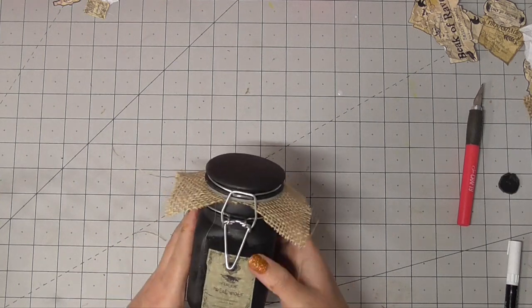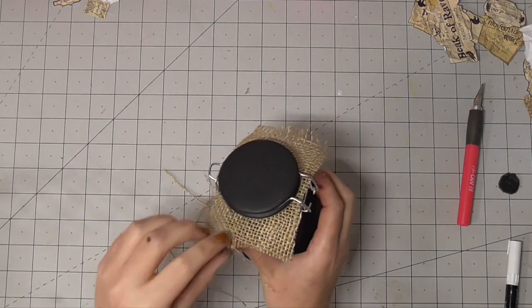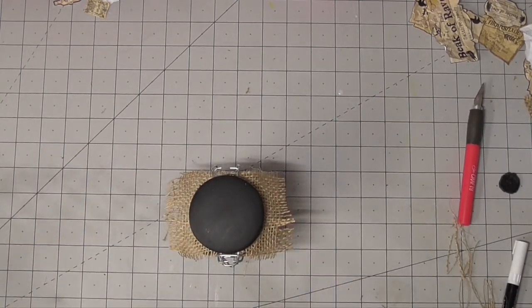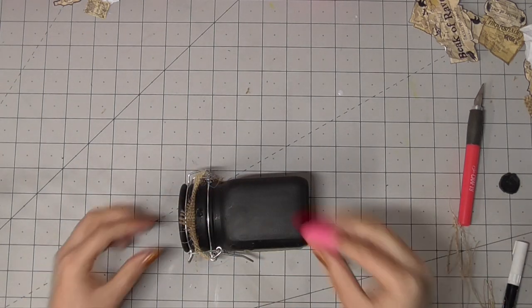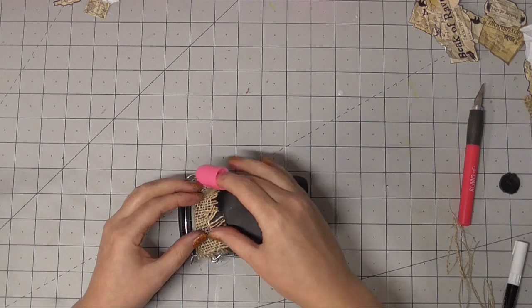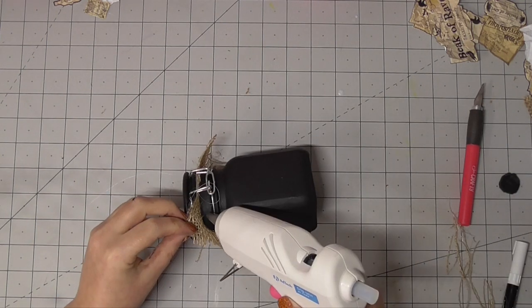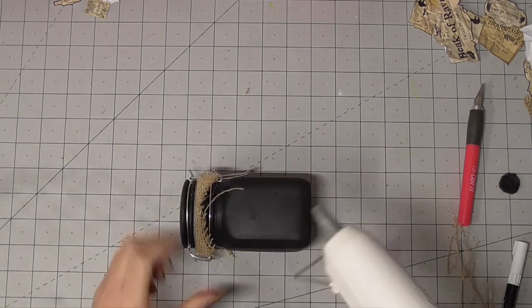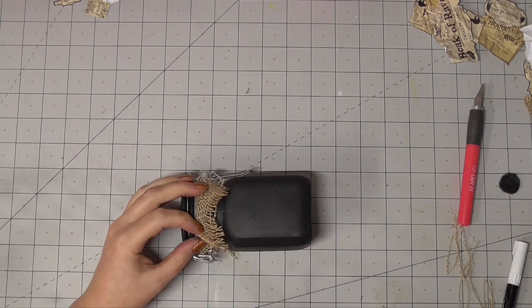Now we have my clip jar. I'm just adding some burlap — I didn't need to cut a hole in it this time, it just rests inside of the clip, no problem. I'm pulling away some of the threads just to decorate the outside. I added some glue and pinched and tucked it so it fits nicely — it's a little stiff so it juts out to the sides unless you stick it down in a couple of spots with hot glue.